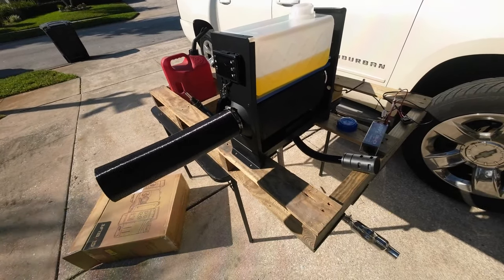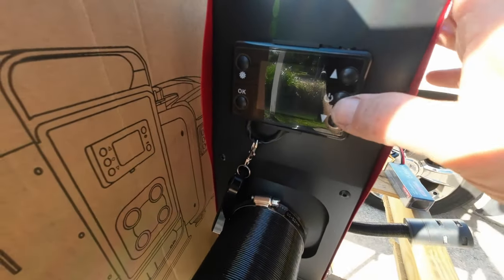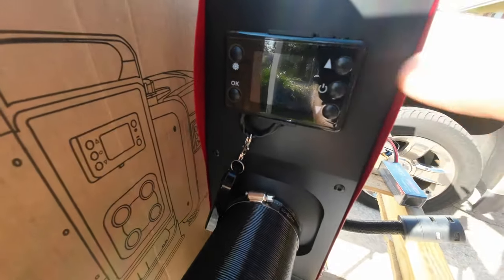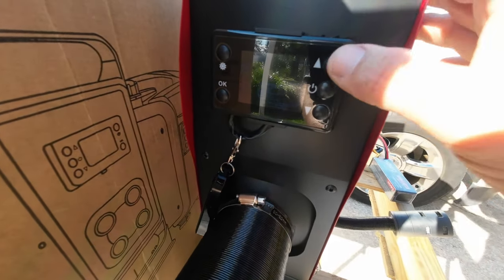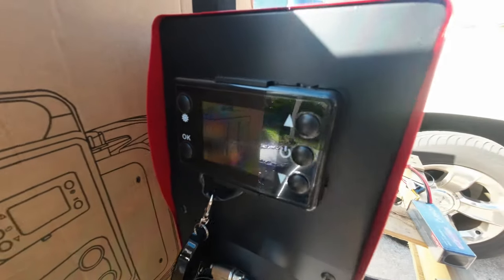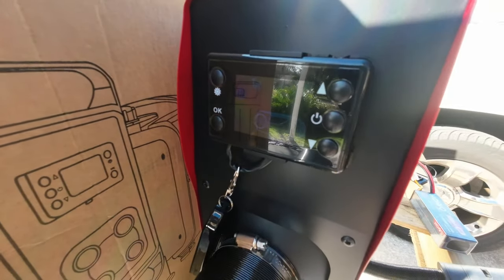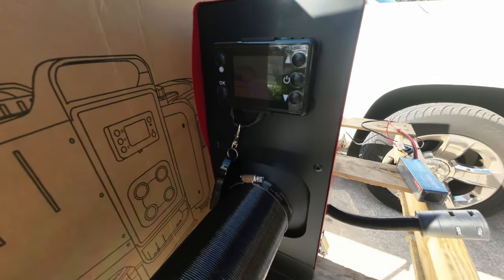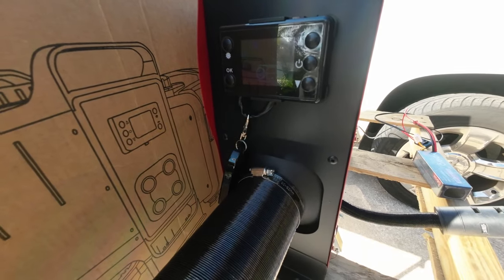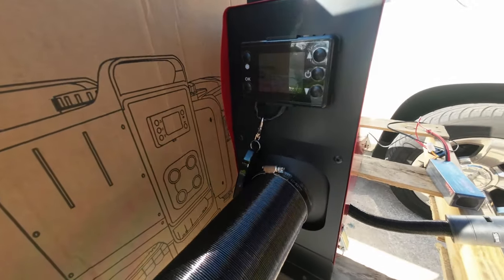I'm going to put this back together and then we're going to fire it up so you can hear how loud it is and hear it running. The covers are all back on. You turn it on with the power switch right here and then adjust your temperature. I can already hear the unit turning on. It does take about 10 minutes to warm up, but after that this thing is cranking out very, very warm air at a very rapid pace.